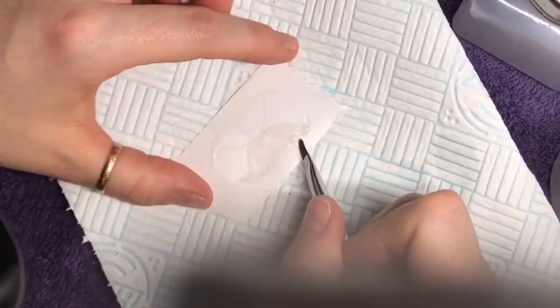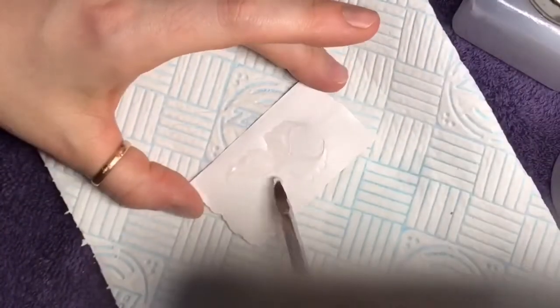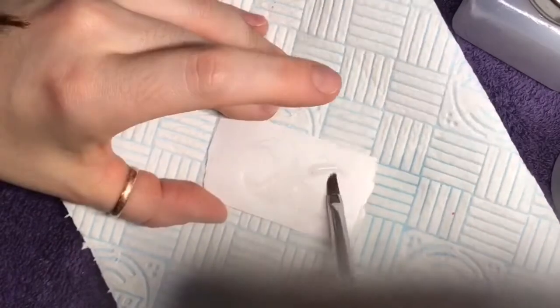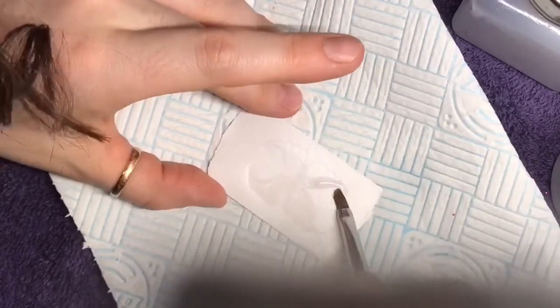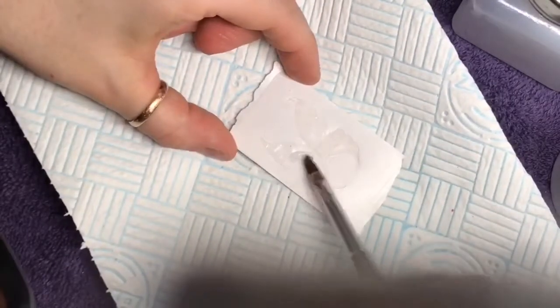I wanted to use clear because on this butterfly nail I'm using the Candyland Collection glitter from Nail Sugar, which is a beautiful iridescent set of glitters. So I wanted to just see what that looked like using the clear acrylic.